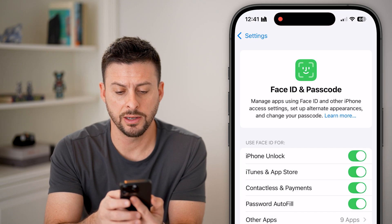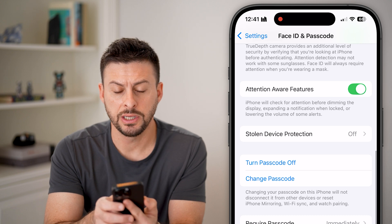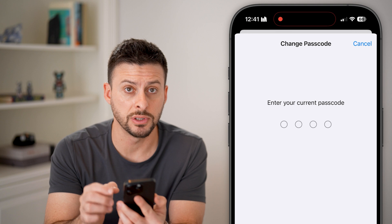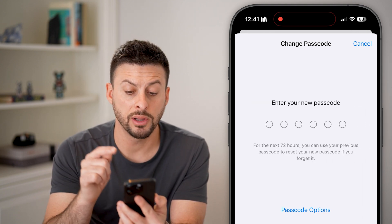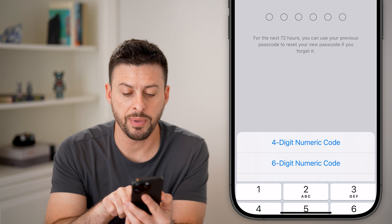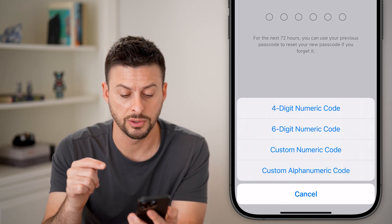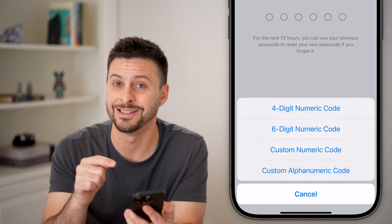After I've done that, all I need to do is scroll down and you can see Change Passcode. Just tap on that. Again, you need to enter in the current passcode for your phone. And now it'll allow you to enter in that new passcode. It says for the next 72 hours, you can always use your old one. And you can tap Passcode Options to either get four or six digit numeric codes, a custom numeric code, or custom alphanumeric code as well.